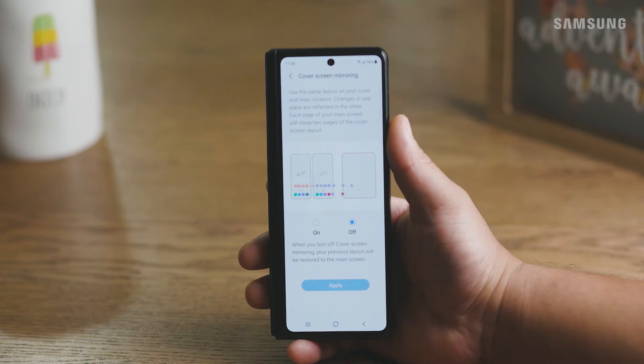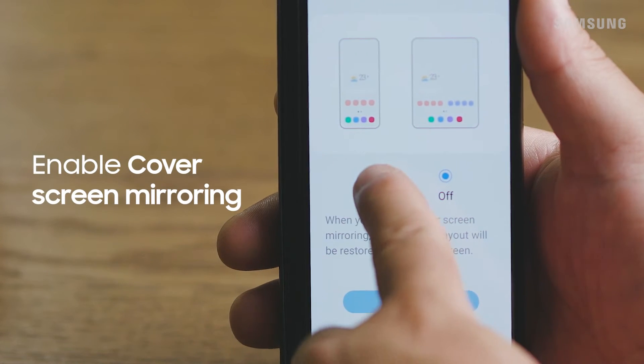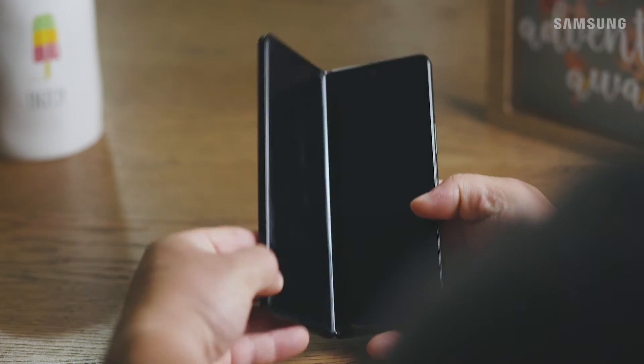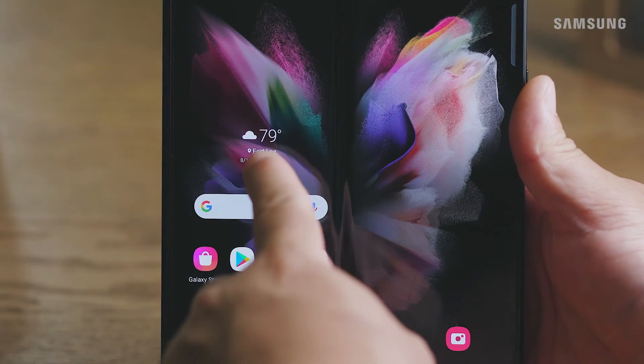To use the same layout on your cover and main screen, turn on cover screen mirroring and tap apply. Your main screen will now mirror the cover screen. Any changes you make to one screen will automatically sync to the other.